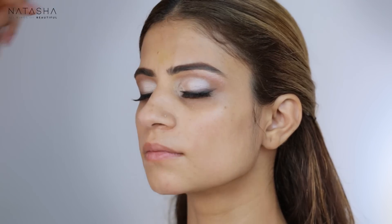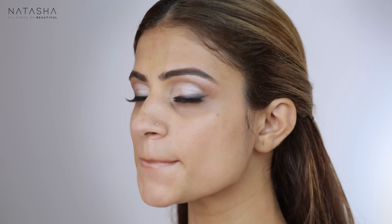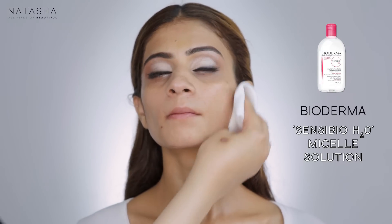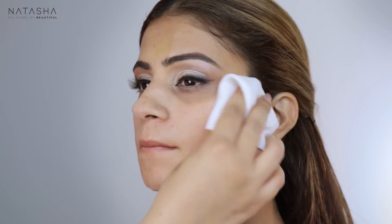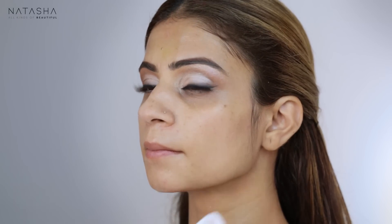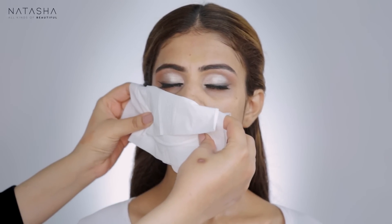Before we finish the eye, I'm going to let her eye relax for a bit and first do her skin. We've applied the oil and cream, and now I'm going to wipe it off. I'm not a fan of oil under makeup — it's great for skin prep, but I don't think applying a face oil under makeup works well, especially in a very humid, hot country. So it's better to use it as prep, and now I'm going to dry her face before starting her skin.